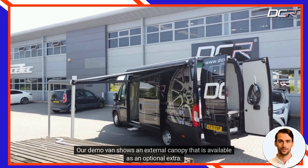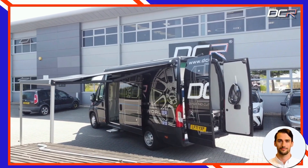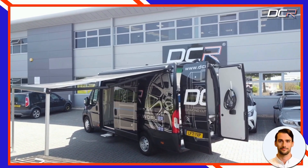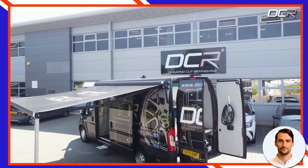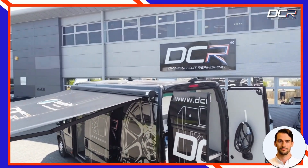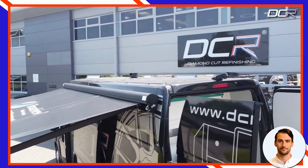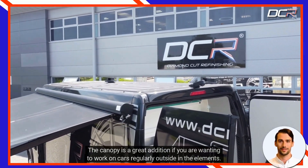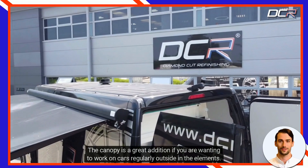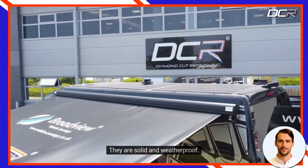Our demo van shows an external canopy that is available as an optional extra. The canopy is a great addition if you are wanting to work on cars regularly outside in the elements — they are solid and weatherproof.